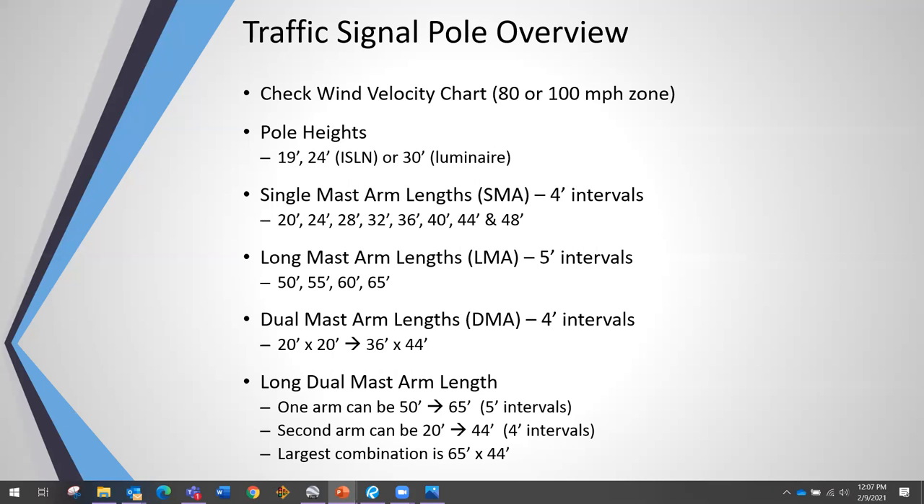A dual mast arm has two arms off a single pole. Those can vary from a 20-by-20 combination up to a 36-by-44 foot combination, all in four-foot intervals. You can also have a long dual mast arm where one arm is 50 to 65 feet in five-foot intervals and the second arm is 20 to 44 feet in four-foot intervals. The largest combination is 65 by 44 feet.